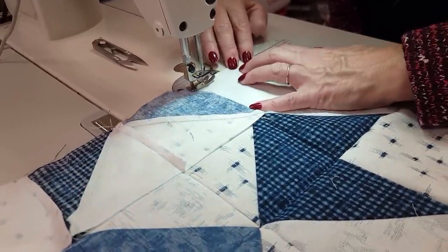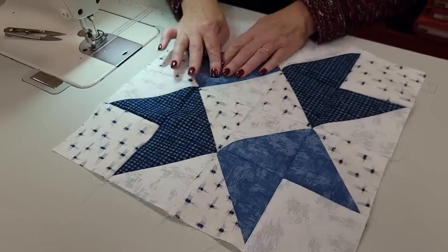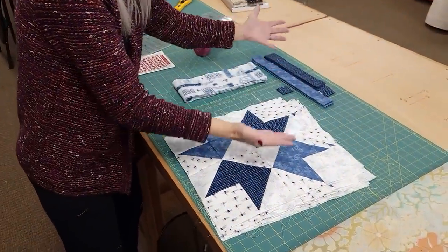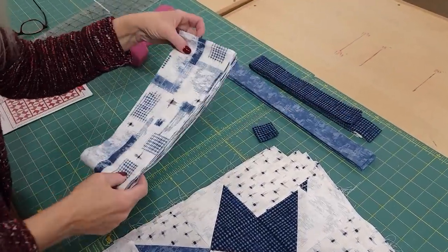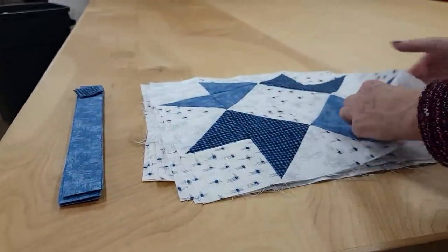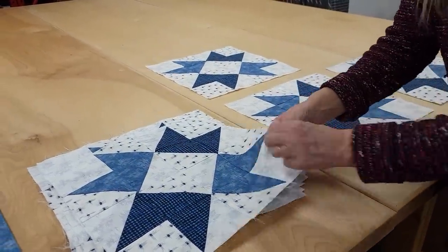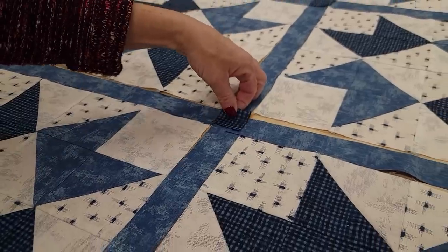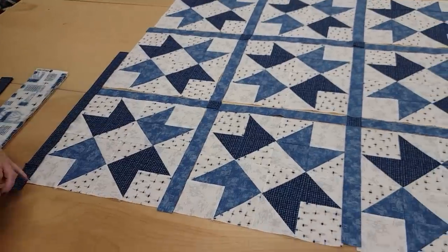I'm coming off the last seam for the last row, and that is our entire first star block. I'm going to go ahead and get the rest of them stitched up just like that. The blocks are all done, and this is everything else we need to lay out the quilt — we've got sashing, cornerstones, that little inside border, and the outside border. The quilt has 12 of these star blocks: three across and four rows up, and every block is laid out exactly the same way.